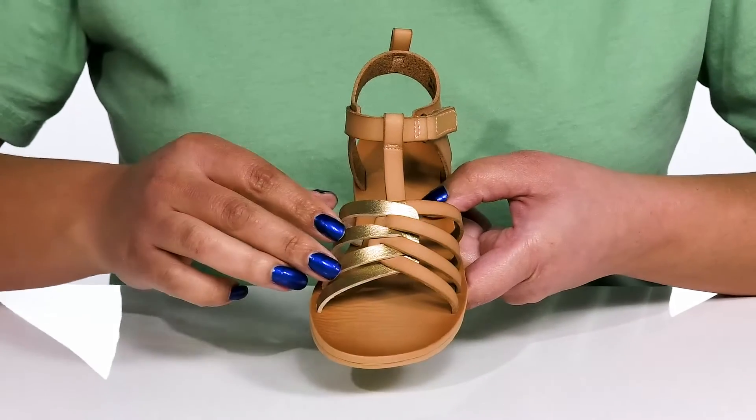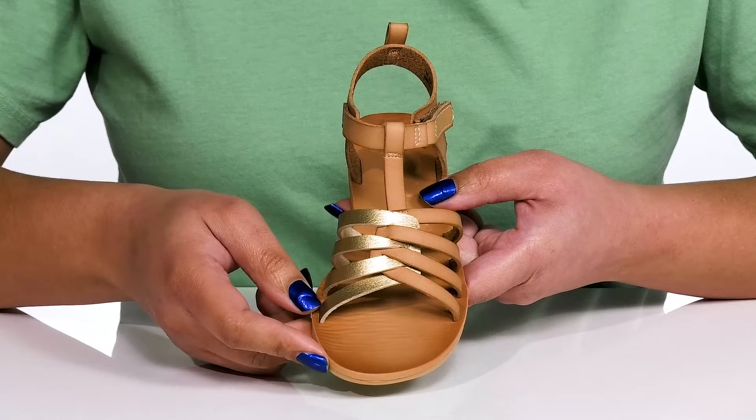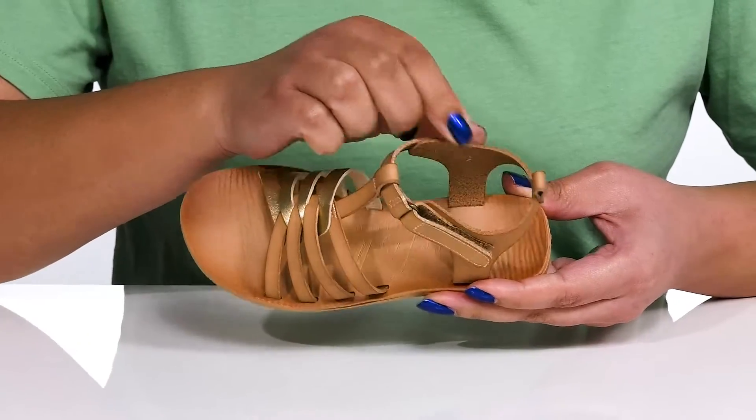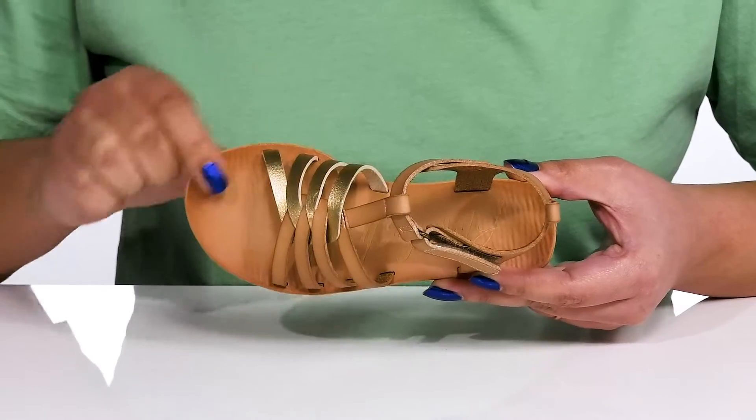The straps have a two-tone design with a woven detail at the center, giving them a cute and casual look that's perfect for the spring. Inside there is a synthetic lining with a textured footbed and the logo is embossed at the center.